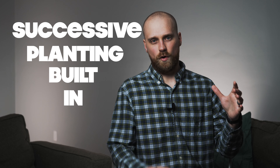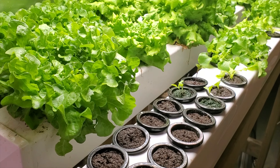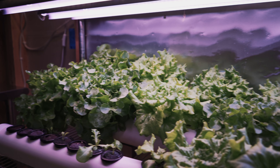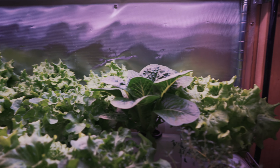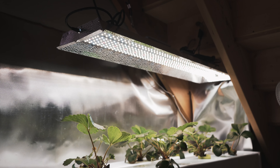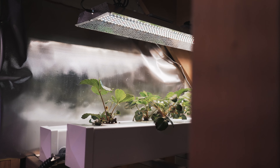The rail system also has successive planting built in. I plant just a few seeds per week, and those seedlings move through the system until they're fully mature, giving me a continual harvest of fresh produce. It also uses light efficiently — smaller plants are placed close together to fill the light footprint, and as they get bigger they're spaced further apart, making the most of every watt.